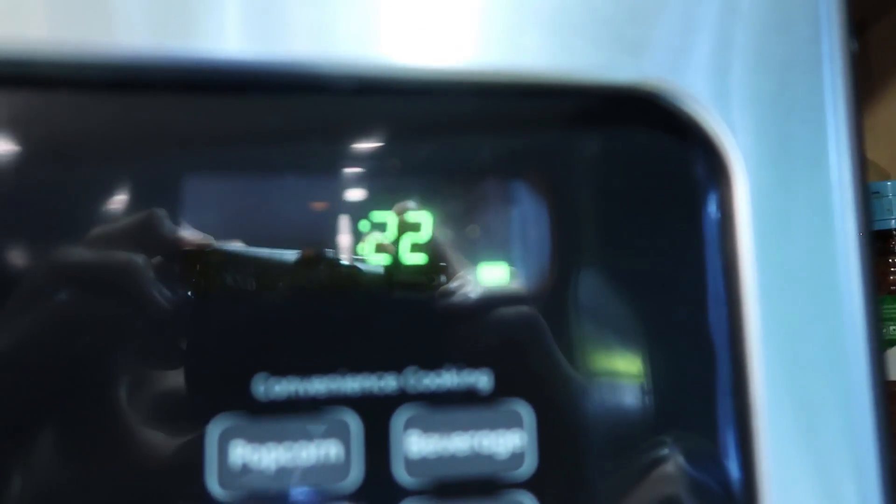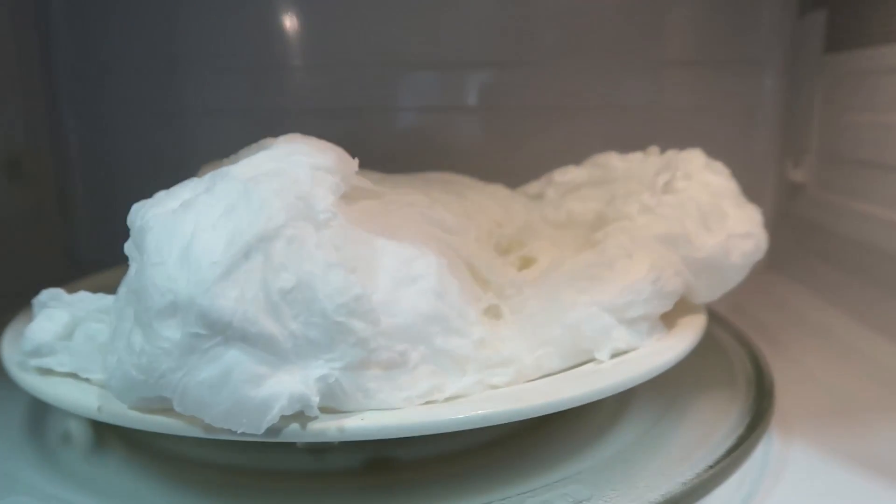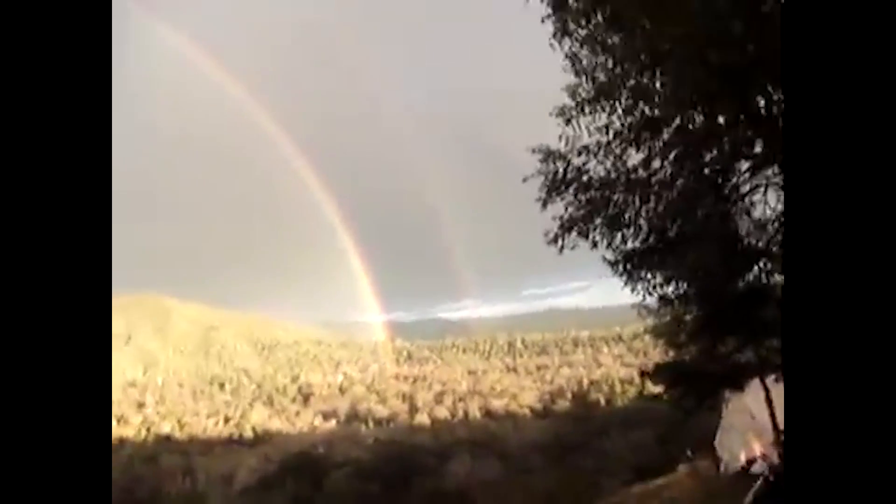It's so crazy looking! We've got about 20 seconds to go, and it's getting feisty in there. Okay, it's done. Let's check it out. Oh my god!